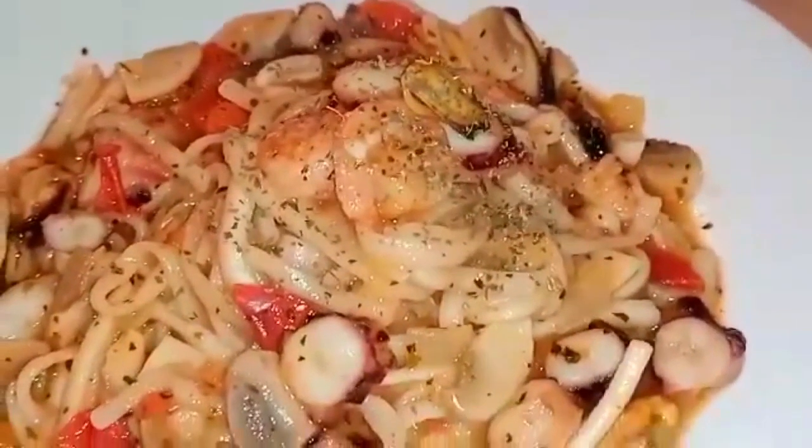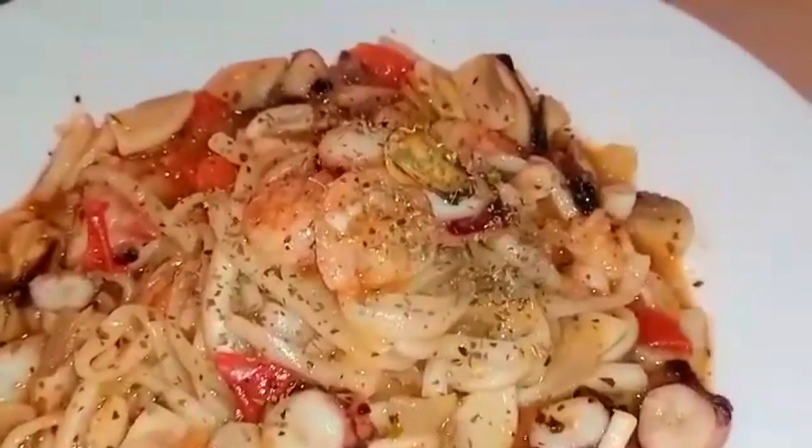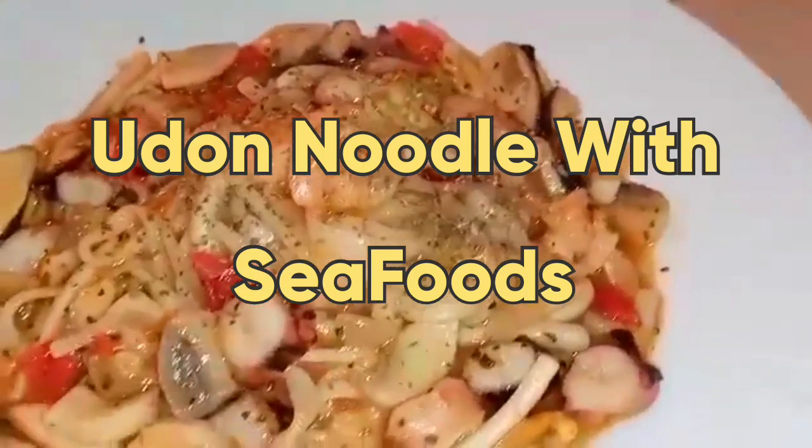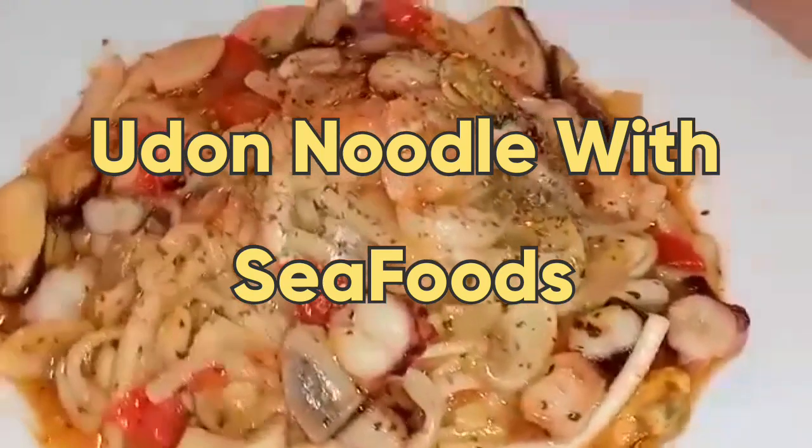So guys, this is our first recipe — our udon noodles with seafood. We're going to proceed to our next recipe. Thank you.